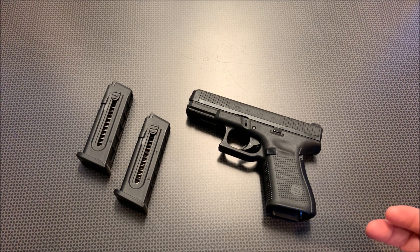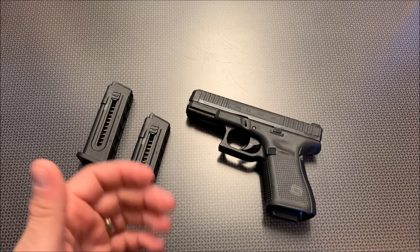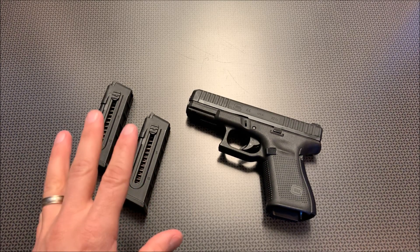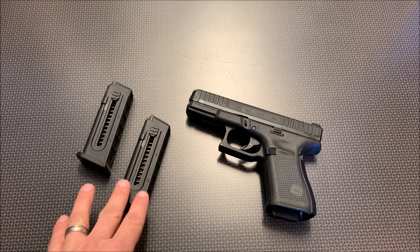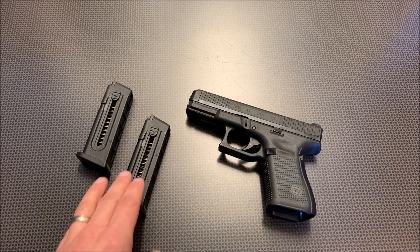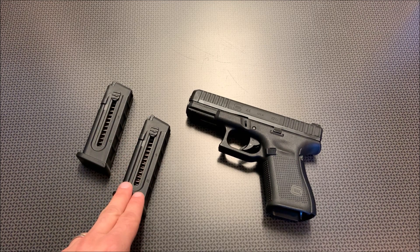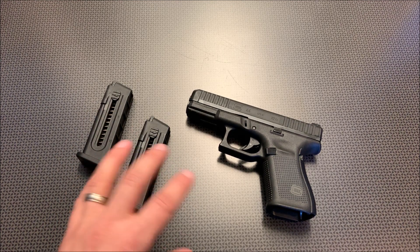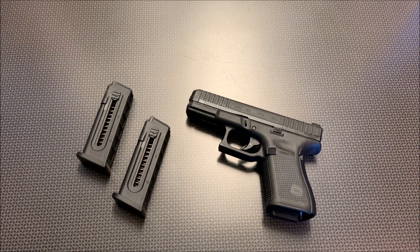I've seen some reports that it doesn't like 36-grain ammunition and some lower-grain ammunition, but mine actually ran that stuff fine. After about 100 to 150 rounds and some light oil, I did not have a problem. It did really like the higher-velocity Winchester ammunition, as well as the higher-velocity Remington Golden Bullet. We also shot Remington Thunderbolt, Federal Bulk Pack, Winchester Bulk Pack, and a few other rounds, and by the end of the day it was functioning perfectly — for me, after that about 150-round break-in period.